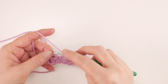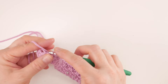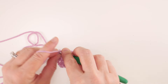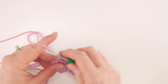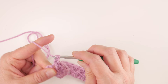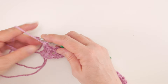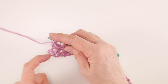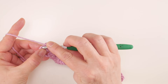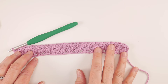Coming up to the end of row two — working in these last couple of clusters, remember single crochet and double crochet all in the same stitch. Here's the last one at the end of the row — single crochet and a double crochet. At the end of the row you'll see a little loop kind of off to the side. Right at the end here we just want to do a single crochet to finish the row. Row two is complete.